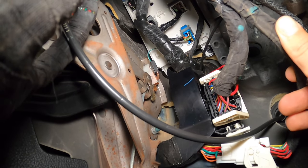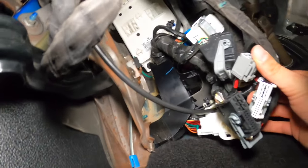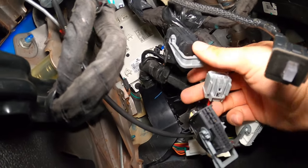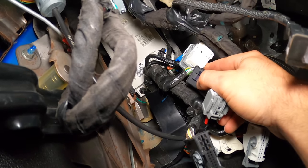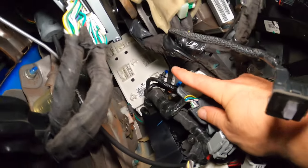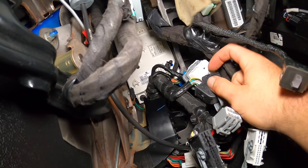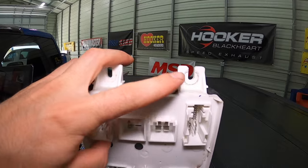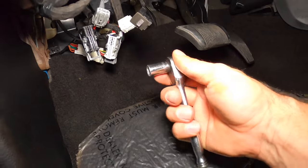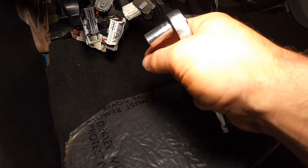We're going to disconnect the plugs and then get the four nuts that are holding it on removed. I can barely fit my hands and head up in here, so I'm trying to stick a camera in here amongst it. There are a few simple push clip connectors, and then a lot of them have these latches — a button you have to press down to release the latch. The one on the top right, up behind there, is definitely a lot of fun. All the connectors are out. Now it's a matter of releasing the four nuts. The two top ones are slotted, so you just have to loosen those. The bottom ones are not slotted, so those will have to come completely out.